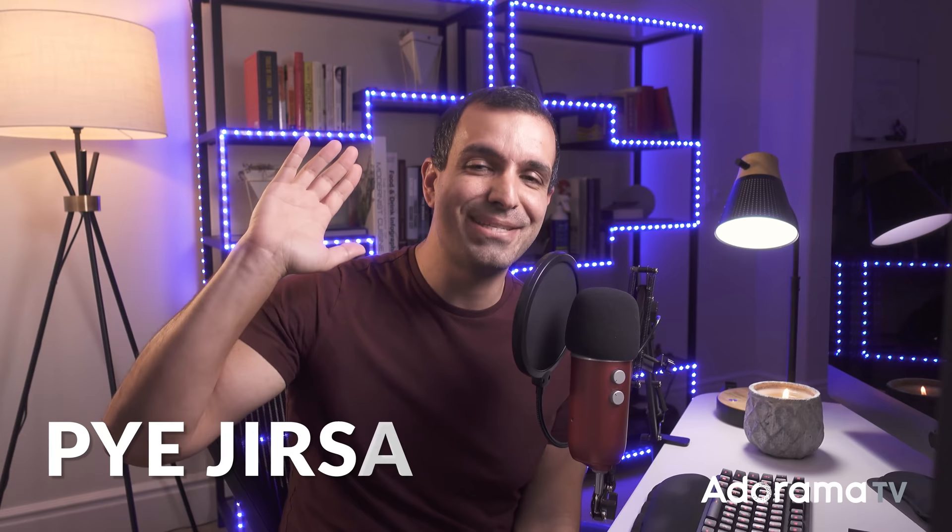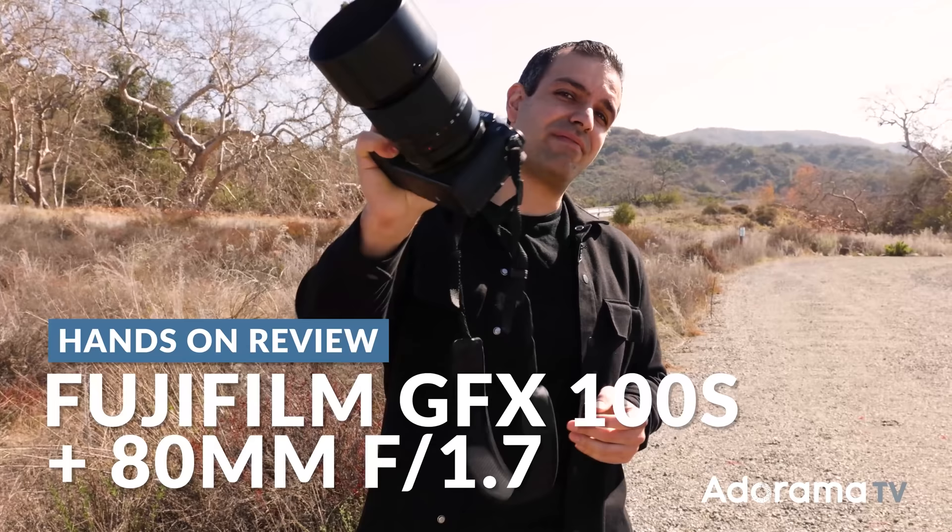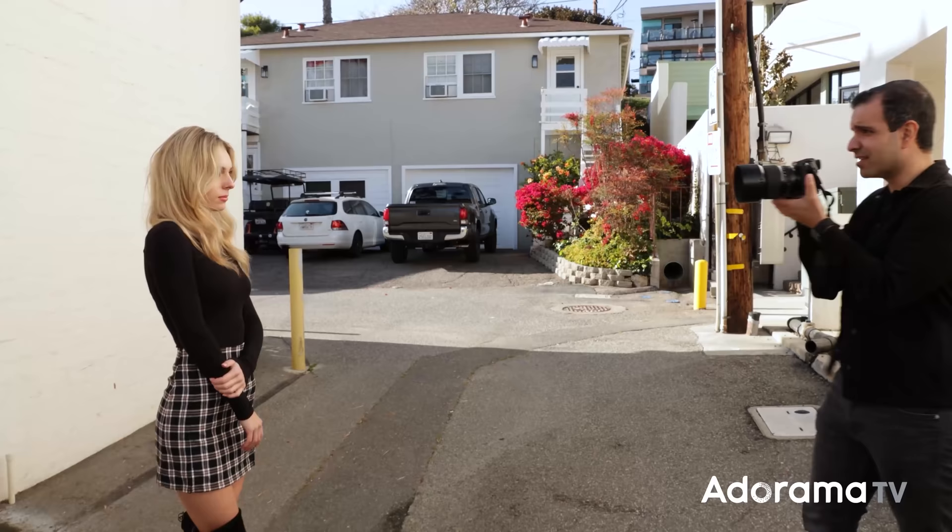Let's get straight into this. This is a great time to pause and download the exercise file. I will have the DNG file downsized a bit — I'm working on the 100 megapixel raw that came straight off the new GFX 100S, fantastic camera. I did actually do a review of it, and this is one of those images that I shot during the review.